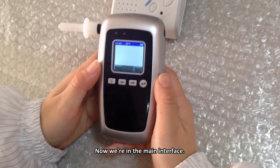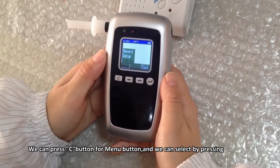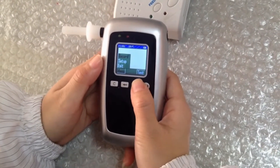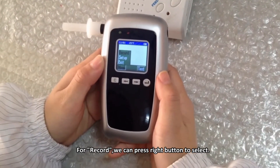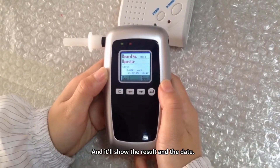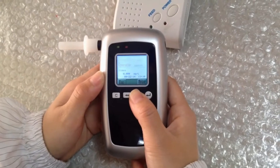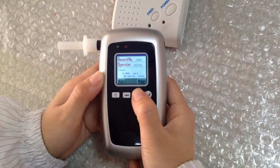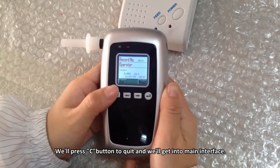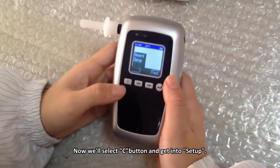Now we are in the main interface. We can press the C button for the menu and select options using the right and left arrow buttons. For records, press the right button to select, and it will show the result and the date.